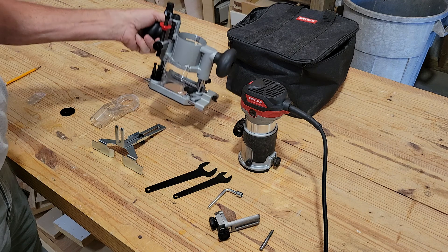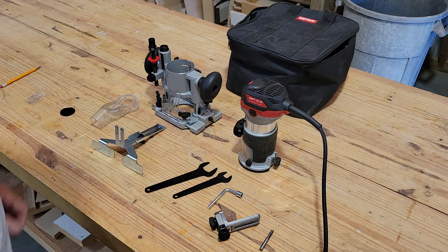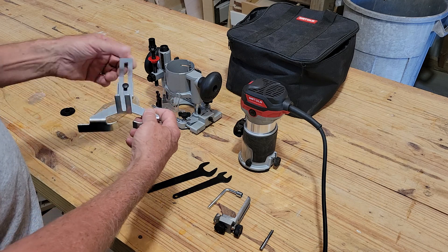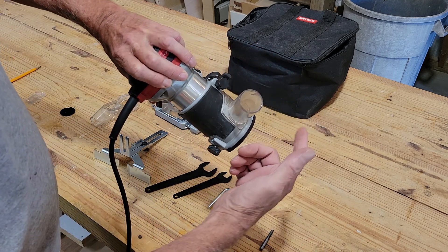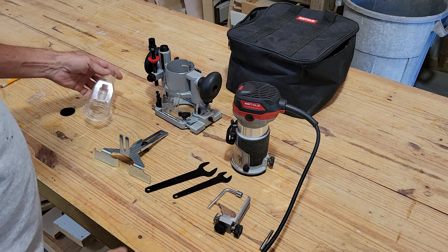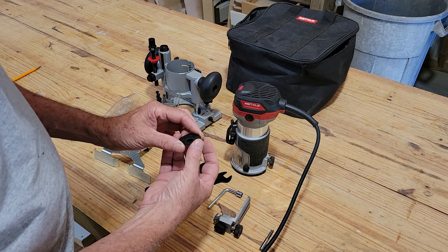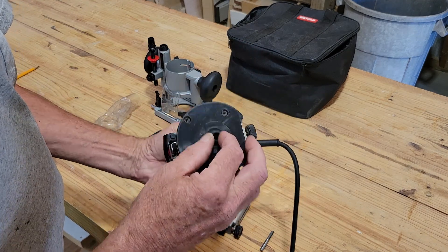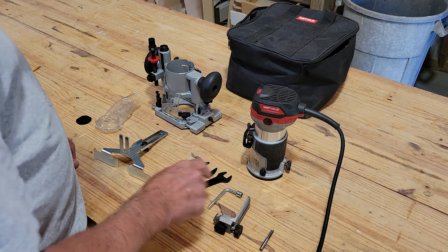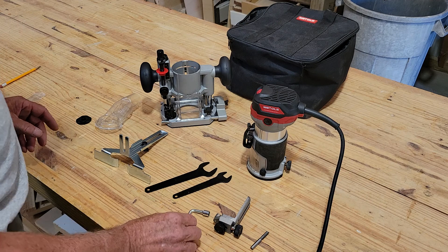In the bag it comes with a solid base for regular routing. It also comes with a plunge router base, which goes up and down to preset measurements. You get an edge guide, and there's also an edge and circle guide. It comes with dust collection attachments for both styles to hook up to your dust collection system or vacuum cleaner. It also comes with a template guide that goes between the plate of the router so your router follows a template. It includes a bit, two wrenches for adjustments, and an Allen wrench.